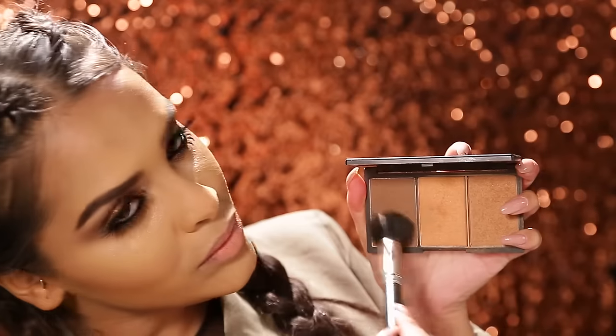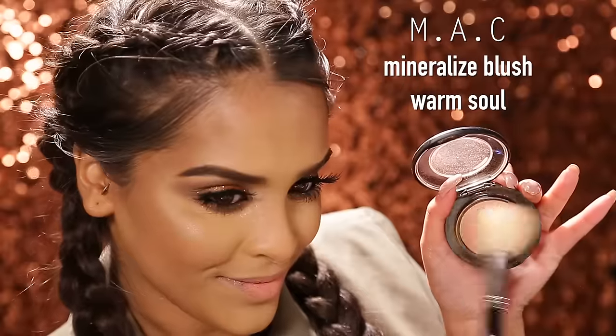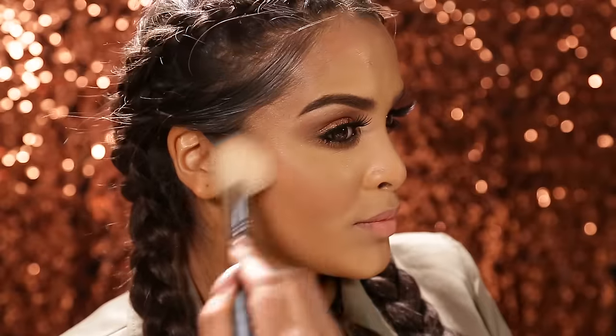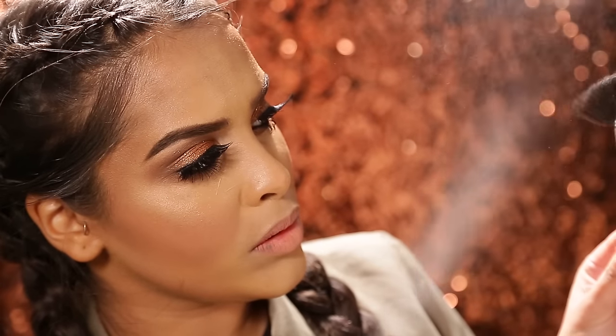Moving on to the face, I'm gonna be using the Sleek bronzing palette and using this matte brown just to intensify my contour a little bit in all the places that we did contour. Then I'll be using Warm Sol, which is a mineralised blush with a little bit of iridescence to it, which is really nice — just popping that on the apples of my cheeks and working my way up.